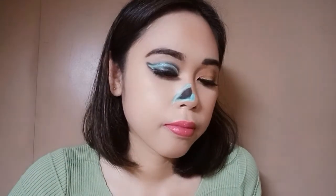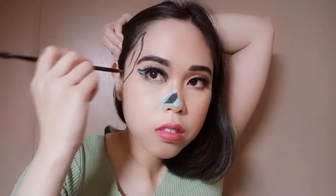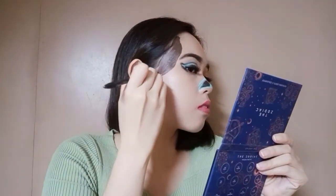As for the other parts of this half skull look, I will be using the same items. For the dark shade, I will use the Mermaid Island Bromantic Getaway Dip Glow Pomade in the shade Sundrenched, topped off with the shade Capricorn from the Kathleen Lights X ColourPop The Zodiac Eyeshadow Palette.